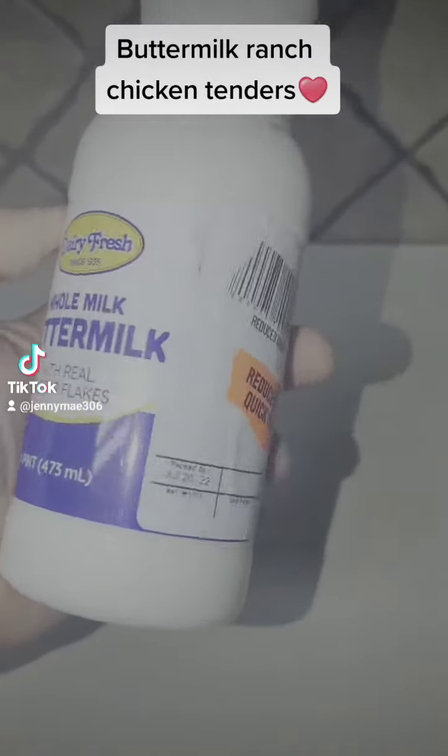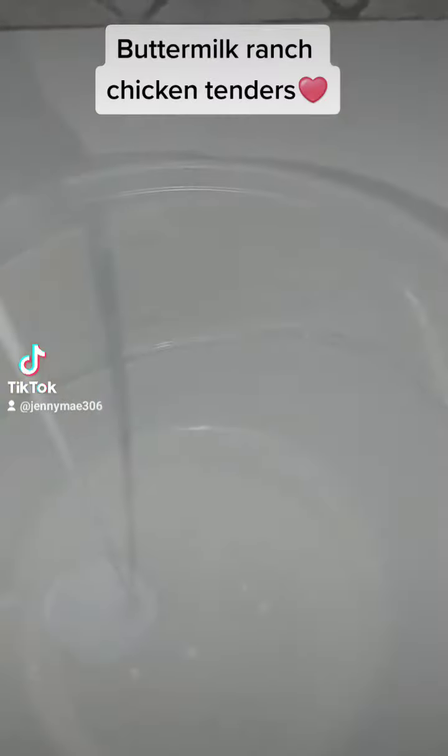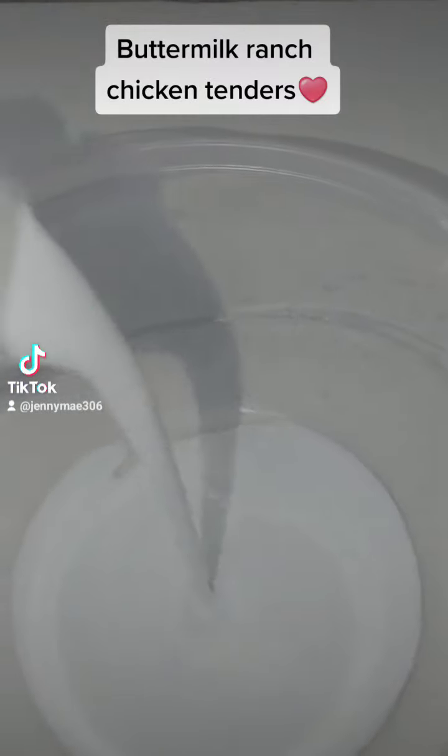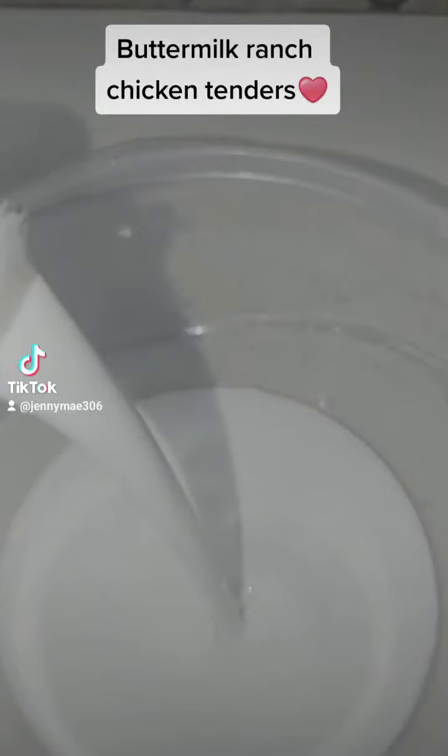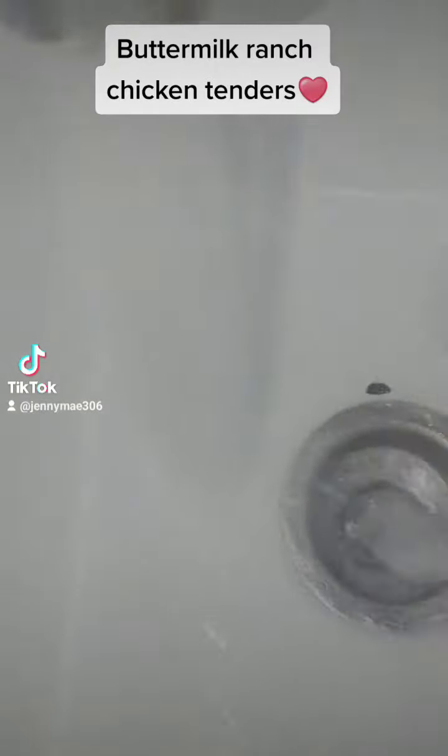Alright, I'm back with another video showing you guys how to make my buttermilk ranch chicken tenders. You're going to use buttermilk — whole buttermilk. I got this from my local food outlet store for 50 cents, it was on sale. Get your bowl ready, pour the buttermilk in there, and add in your chicken. Once you get all of your chicken added in, make sure you clean up the area that you washed your chicken in so nothing gets cross-contaminated.